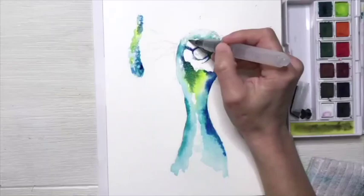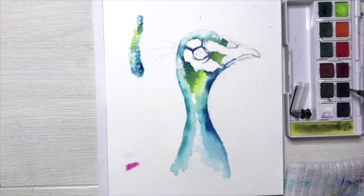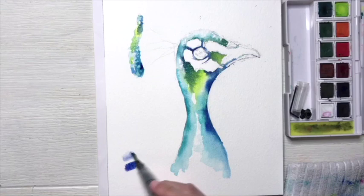Now I'm going to focus on my peacock's beak and I need a purpley color, so I'm going to mix some fuchsia with some French ultramarine. I'm just going to mix mine right on my paper. It's always wise to have some scrap paper available so that you can mix your colors on there and you won't ruin your masterpiece. So once I get my purple hue, I'm just going to add a little bit of wash to the top of his beak to define that area.